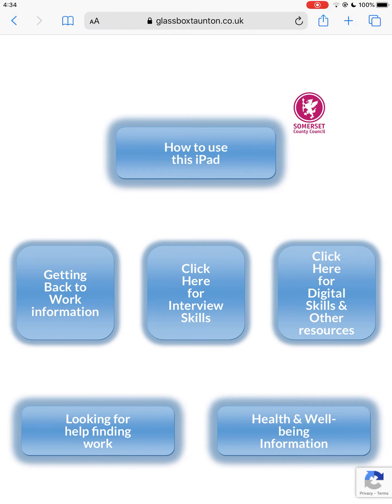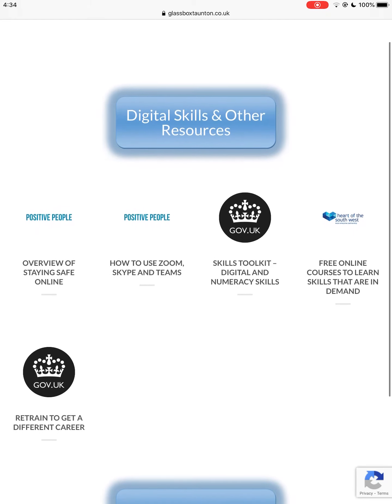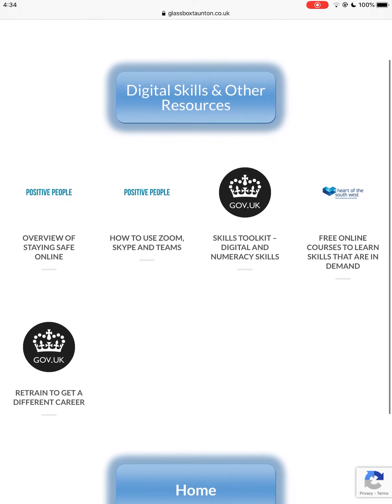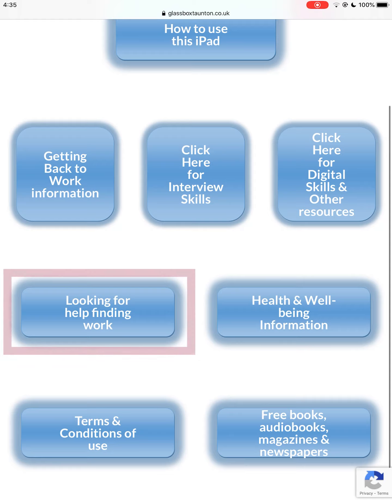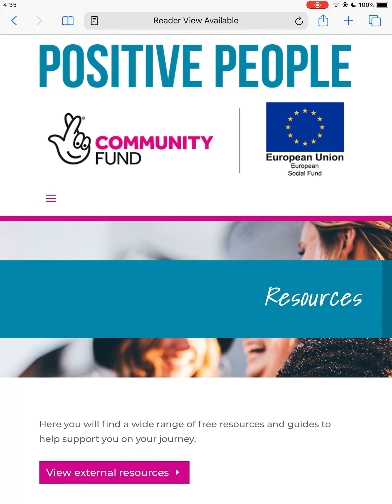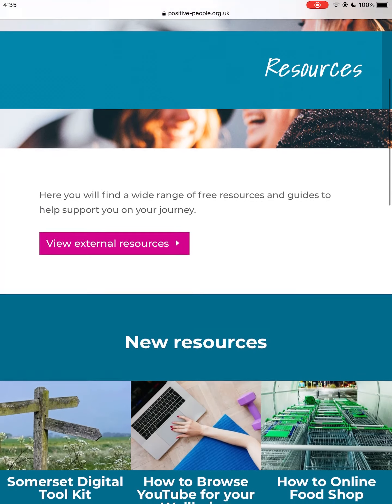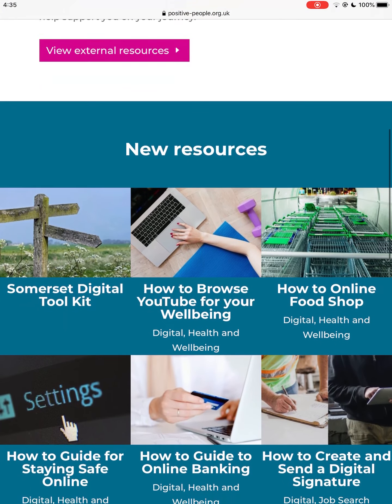Digital Skills covers topics such as staying safe online, how to use video calling apps, free online courses, and retraining for a different career. If you're looking for work and are over 18, you can apply for free one-to-one support from Positive People. They also run virtual job clubs and workshops. Please see their website for more information.